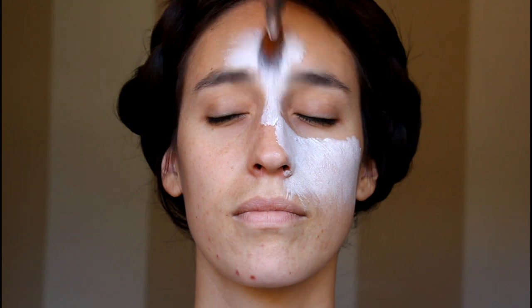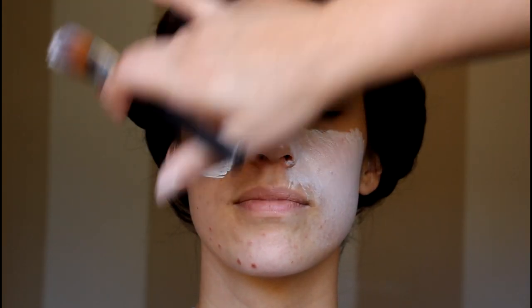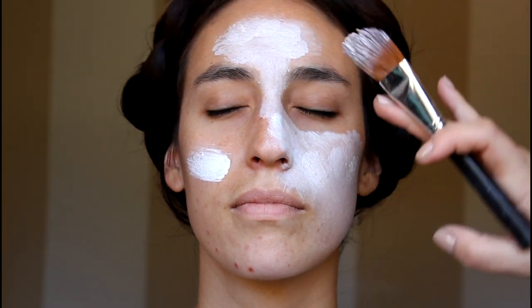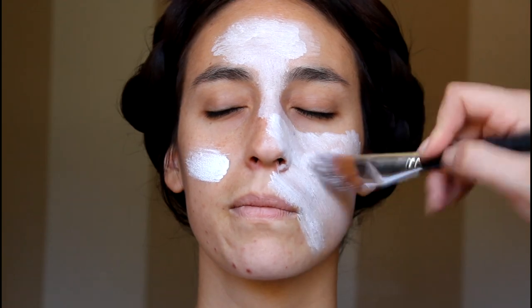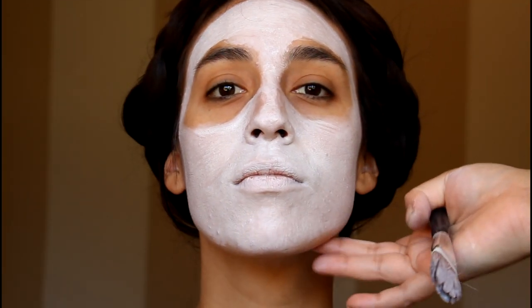First let's begin by applying the white base. This is a foundation shade adjuster by Face Atelier, in the shade zero negative. We don't need to blend it down the neck because we are going to cut everything off just on the edge of the face. Avoid the eye sockets because we are going to be placing darker colors there later. Avoid the edges or sharpen it up with a Q-tip or a face wipe.